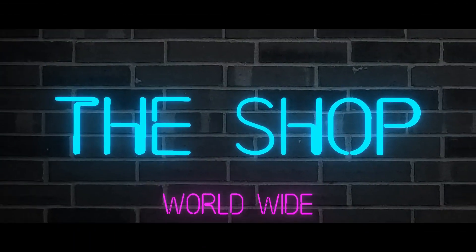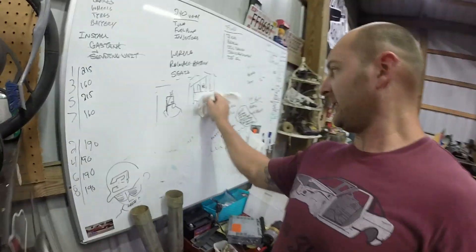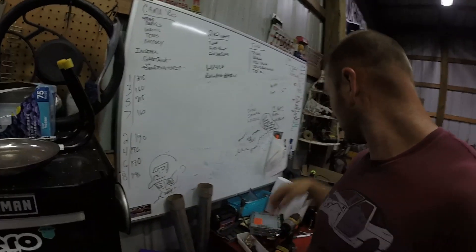Hello and welcome to another day on the shop. Today we're working on the boat. I'm going to be putting in what's called a leisure battery. Let me clean off the board — I'll use 409, that's just as good. Spritz, spritz — look at that, comes off. All right, we'll use this marker to explain what's going on.